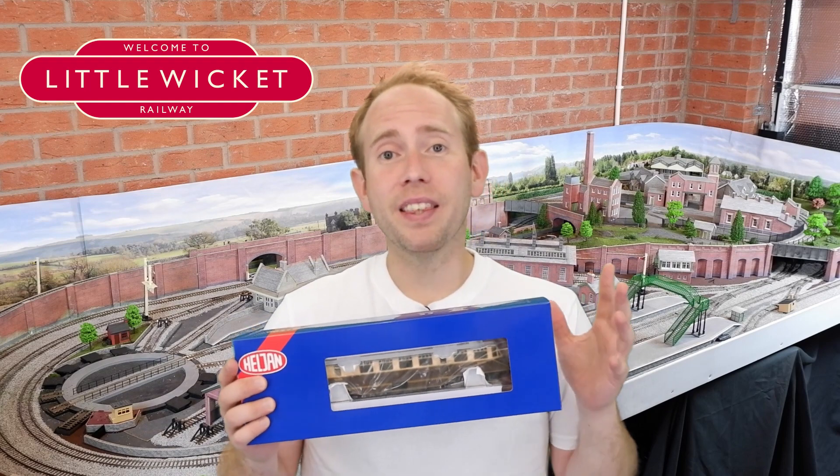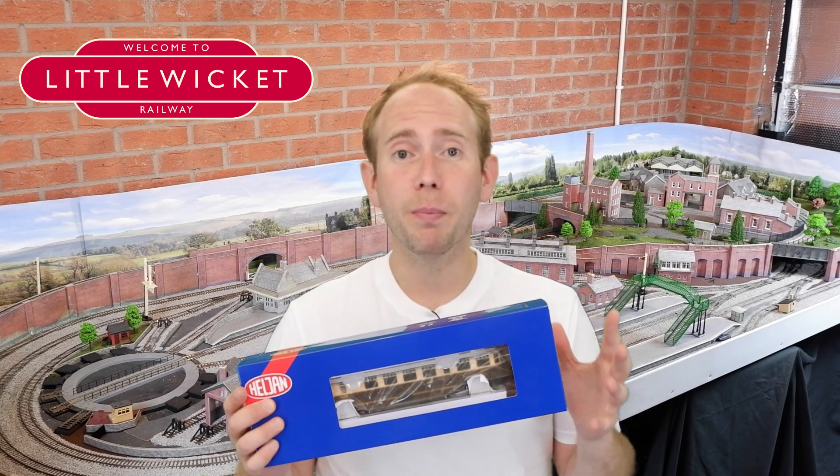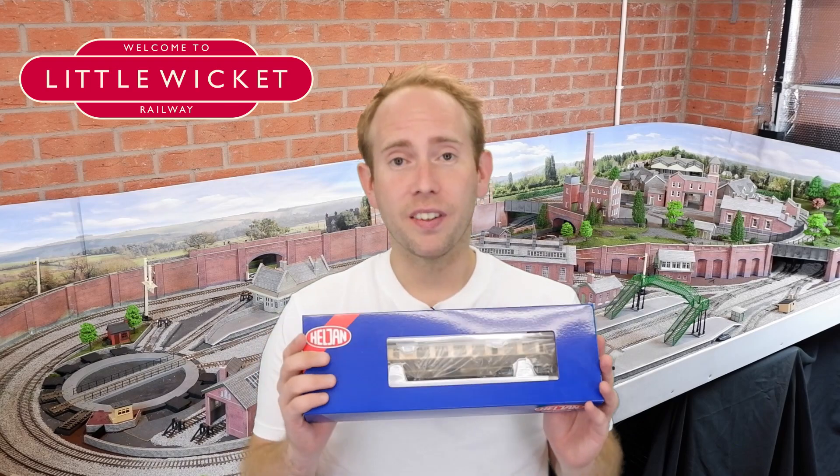It doesn't just come in the GWR livery. Heljan have released a few versions, which also include the BR Crimson and Cream and the BR Green with Speed Whiskers.